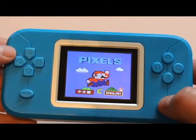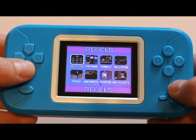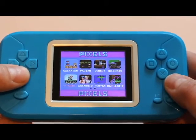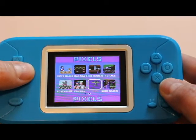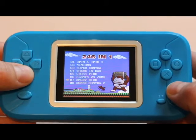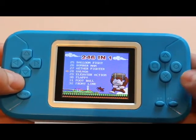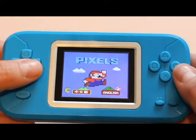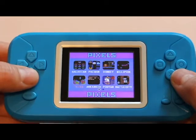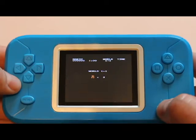Right at the beginning you see the language selection — we'll go to English and select. Then it has a quick menu of games, and if you go over to 'More Games' and select, you have your 246 and 1. To go back you just hit reset, then select, and we'll load up Super Mario.